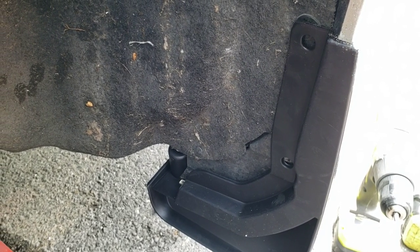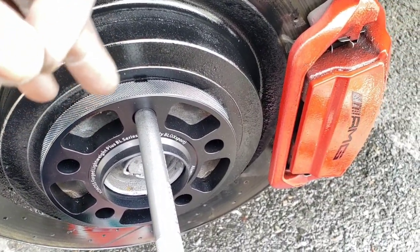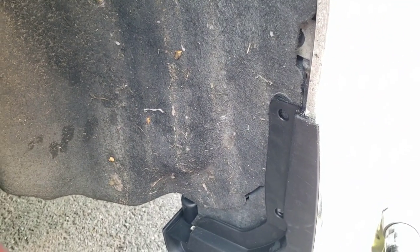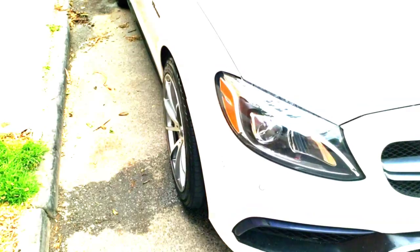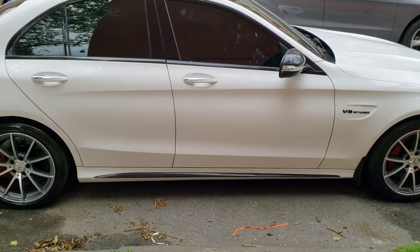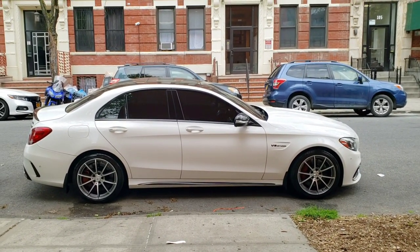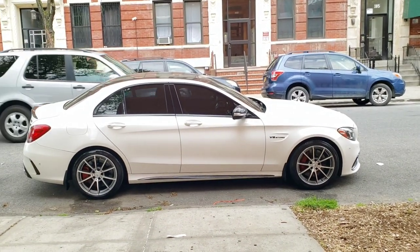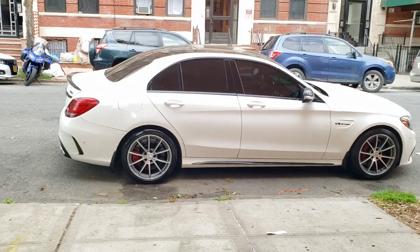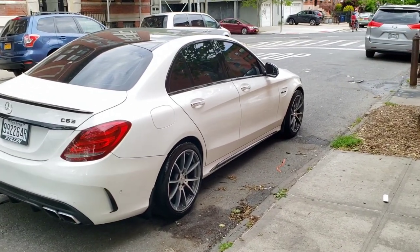This pretty much concludes the installation. After this I did the passenger side and here is how the car looks — the mud flaps are on. The crazy part is the mud flaps don't even stand out as much as I thought they would. Unpainted they just didn't look right, but with the gloss black paint it really did add to the look of the car. They don't look out of place at all; the fitment is really good and I do recommend them.